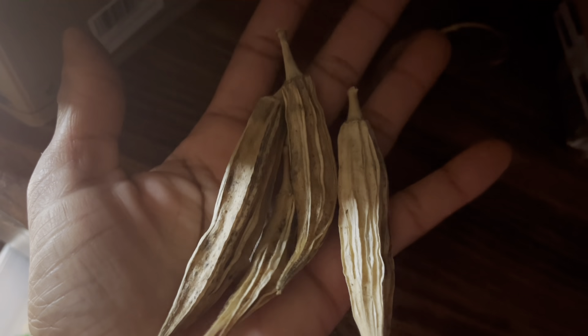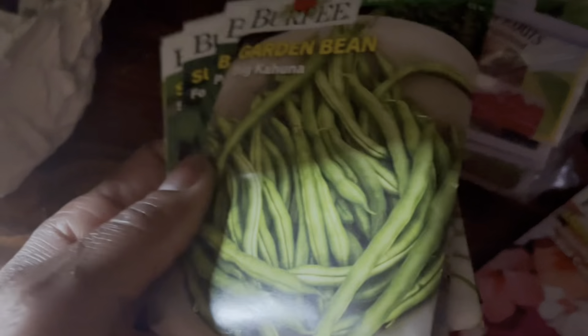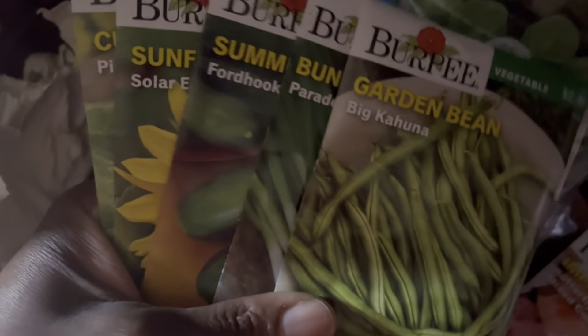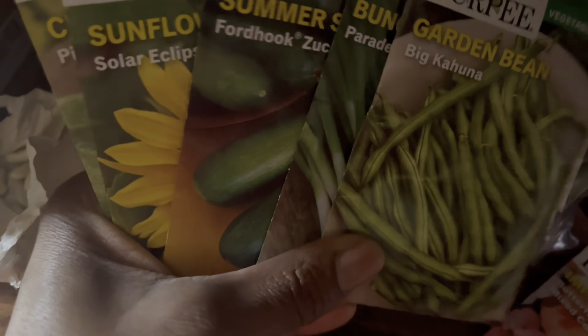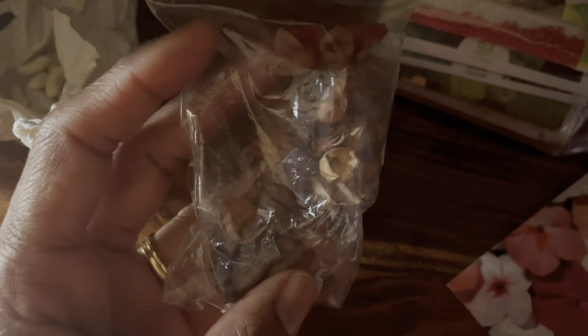Here are some okra pods that I saved from last year's harvest, and some beans from last year - worth a try. I also forgot that I had a bunch of seeds. Many of these may be out of date, but we're going to try them before I start with the seeds I purchased the other day. I definitely want to get some seeds going and start some starters. I also have some flower seeds from flowers I had in the yard - I'm going to plant those too.